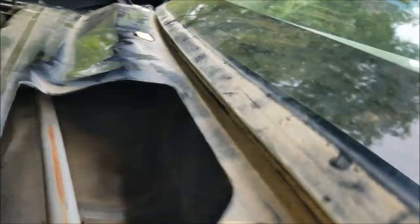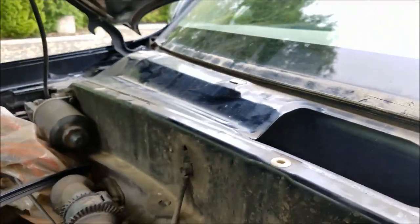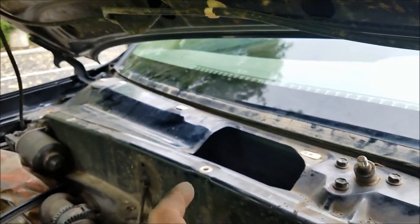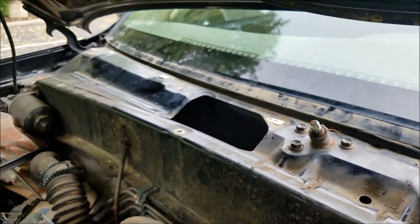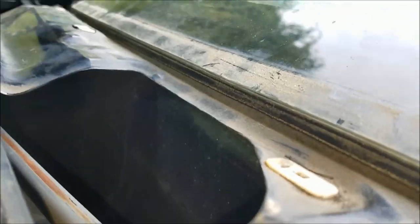Another possibility is leaf buildup down here — a leaf dam on the end — where water can't flow past and dams up into your car. That's another combination, but it doesn't seem like either of those are my issue though.